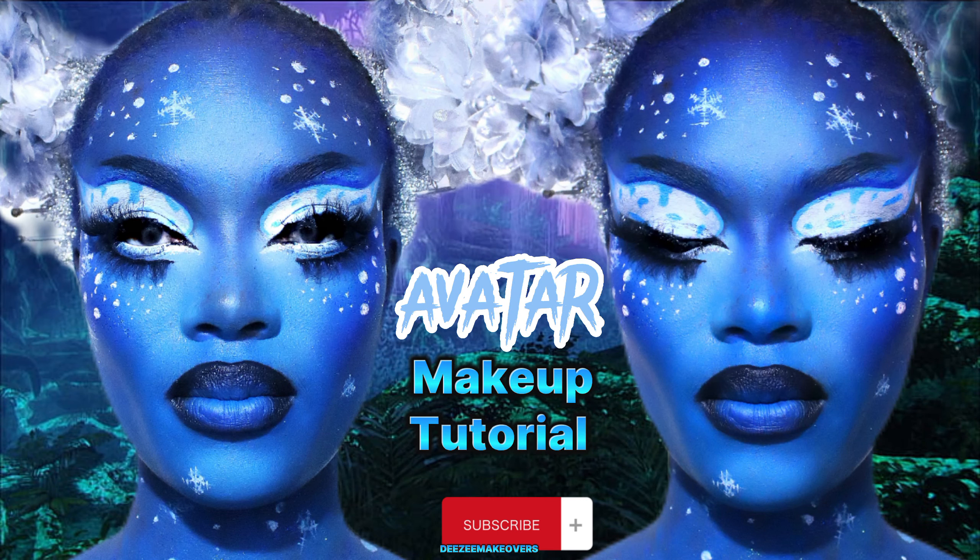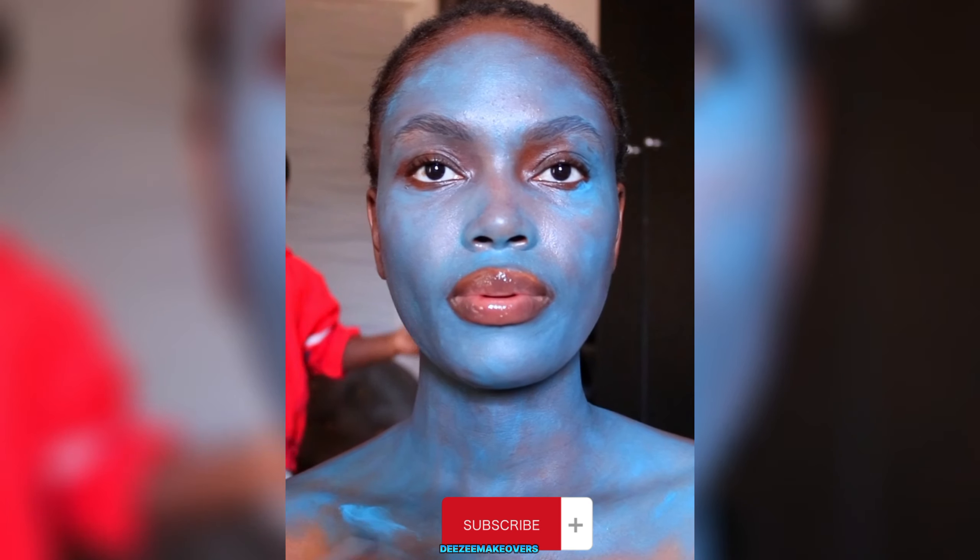What's up beautiful people, welcome to my YouTube channel. If you would like to see how I created this avatar look, please keep on watching. So this is my bare face — the first thing I did was put on paint on my body.